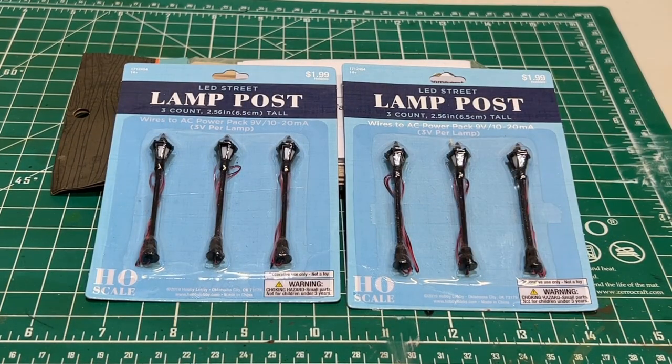Here's the lighting we're going to use on our sawmill project. These are HO scale lamps. We are going to modify these — we're going to lose the base and the post and just use the lamps. They're LEDs and they're going to work perfect for this project. After we get the lighting installed, I'm really hoping it will resemble the kerosene lanterns that were used during the time period that I'm modeling.